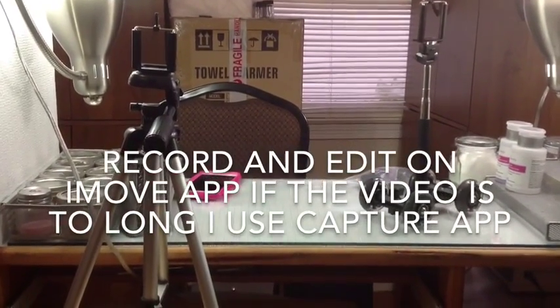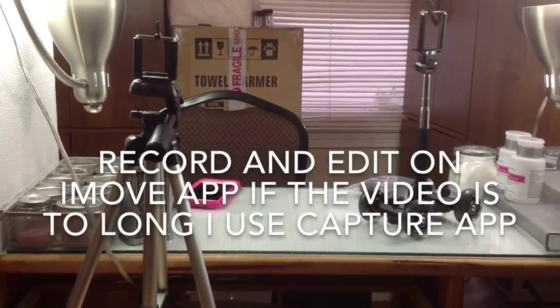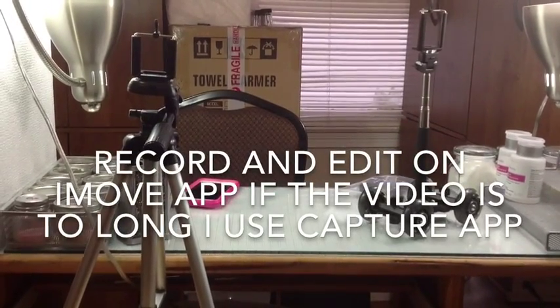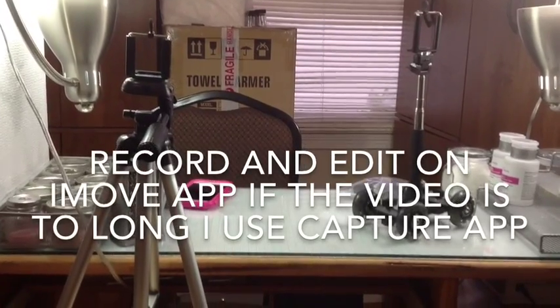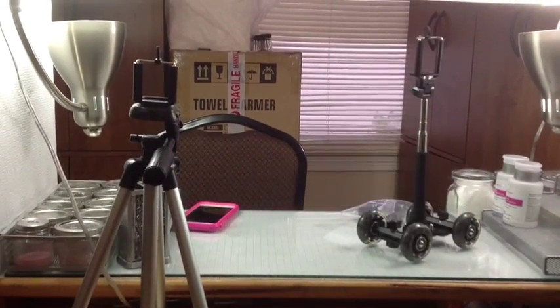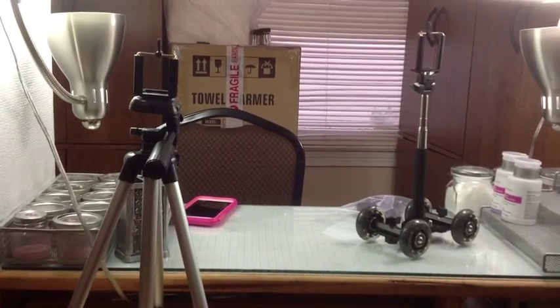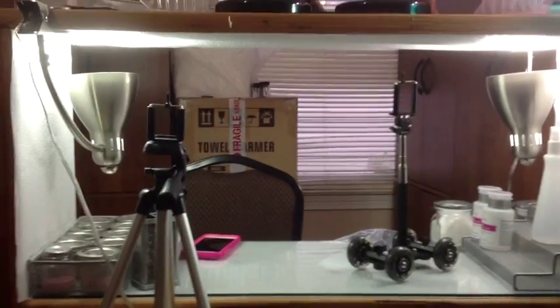Hi guys, today I'm coming to you with a video — I just want to show you how I record my videos. It's really nothing spectacular, a lot of equipment that I bought.